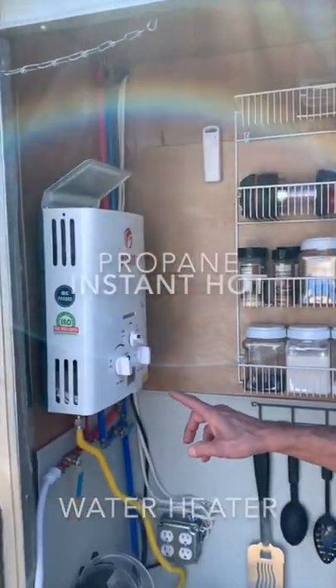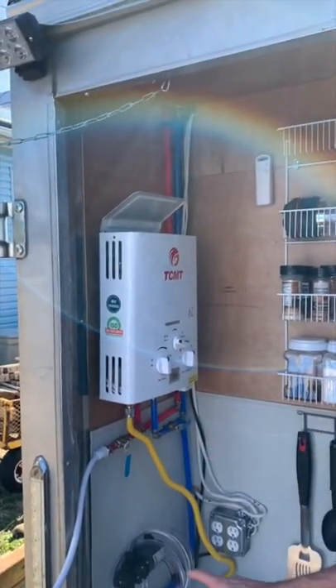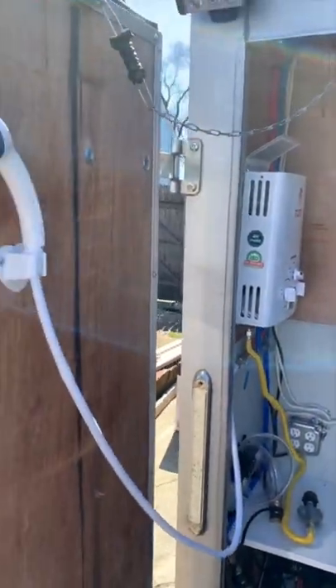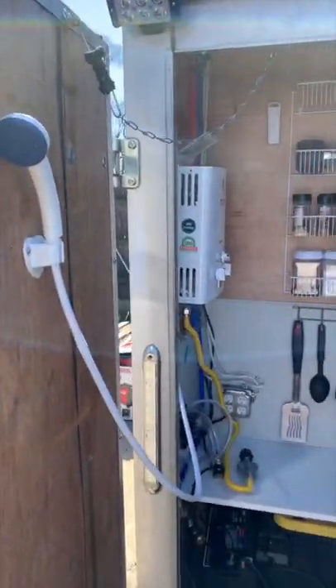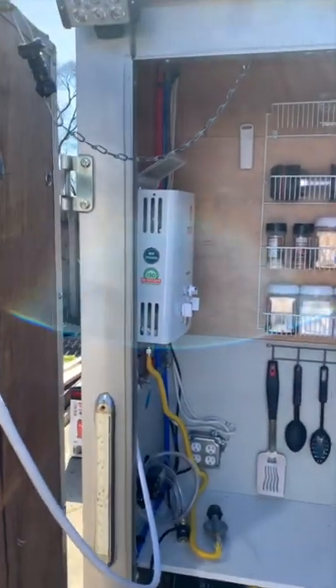Here I have a propane water heater that will heat water for the sink, and we also have an outdoor shower. I still have some modifications to do here to keep these doors supported at 90 degrees and allow for the hanging of a shower curtain.